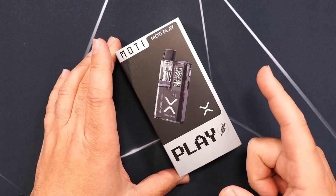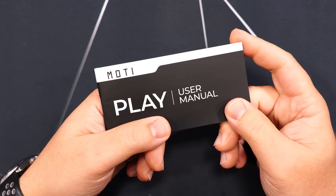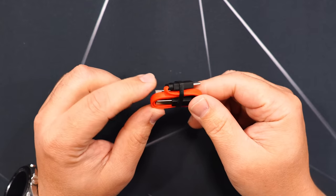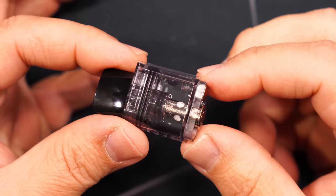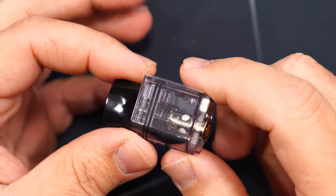Here's the packaging the Modi Play by Modi comes in. Inside the packaging you get a user manual, a Type-C charging cable, a lanyard, and a device. Here's the pod that comes in the kit — it comes with one coil only.